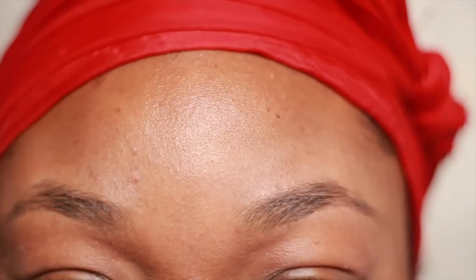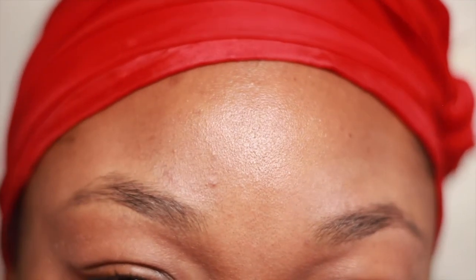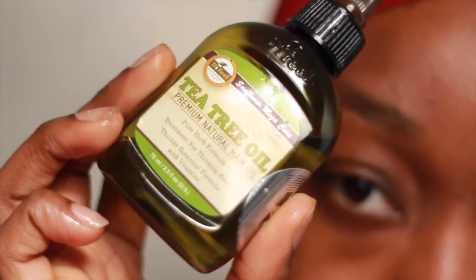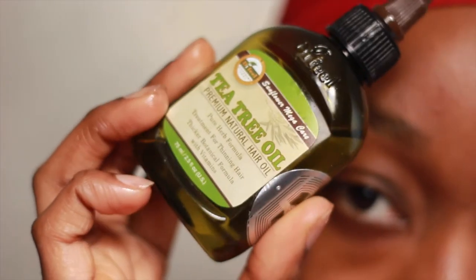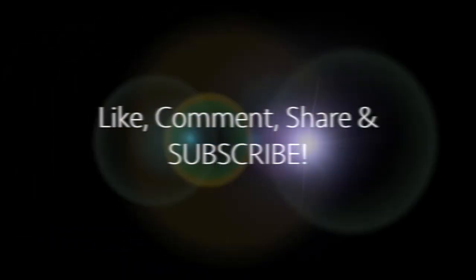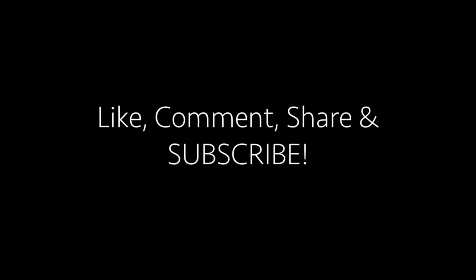I've removed the makeup and as you can see they're pretty sparse — I don't know why but I started losing hair on my brow a few months back. So I've been using this tea tree oil I got from my local beauty supply store. I used to use castor oil but it's just too thick and strong for me. I usually use this at night on a cleaned face before I go to sleep and it's been really working for me. If you enjoyed this video and thought it was helpful, please give it a thumbs up, comment, share, subscribe, and I'll see you in my next video — bye!